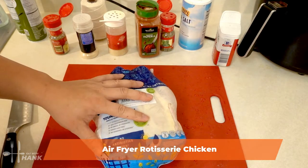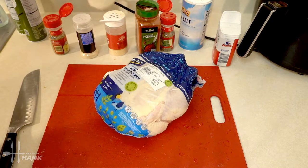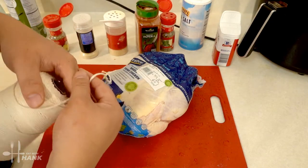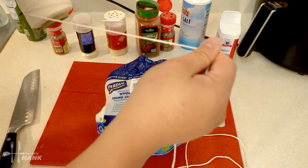We have here a whole young chicken and the first thing we're gonna do is rope the chicken. We have here some baking rope — we're gonna grab some rope. Make sure you have enough so that you don't come short.